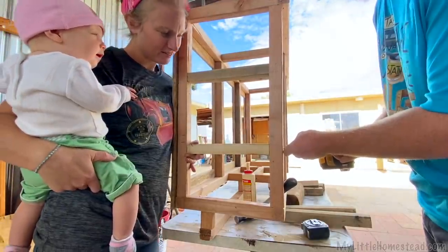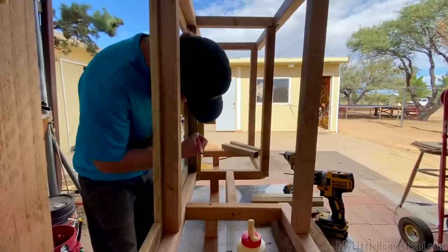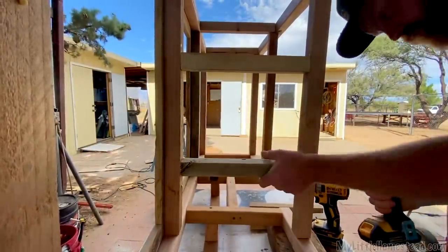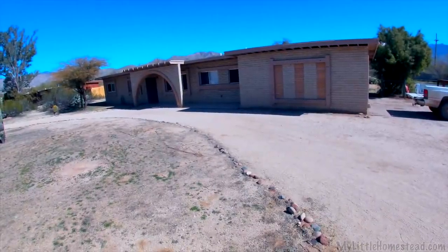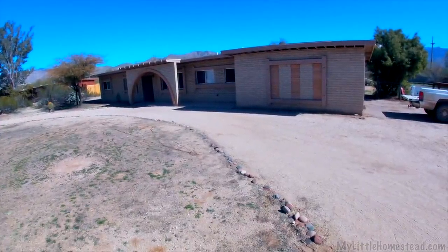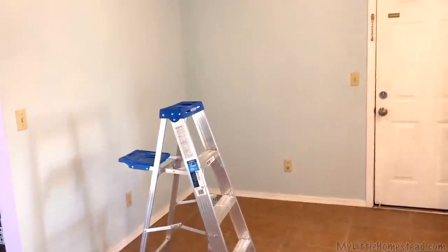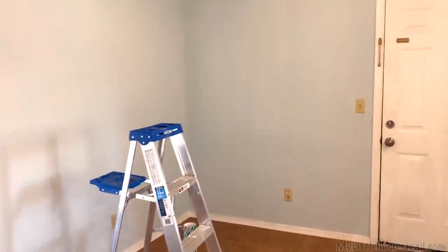So now we just got six more of those in. This corner is just an awkward, empty little corner in the kitchen that eventually I'd like to get a dining table.